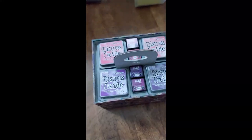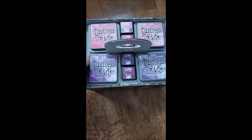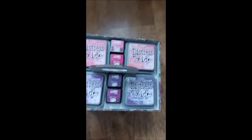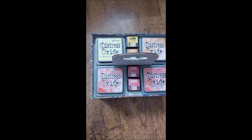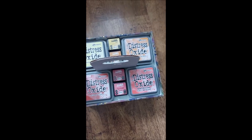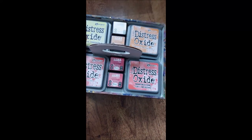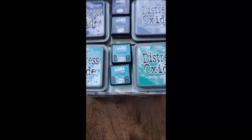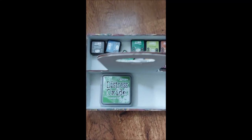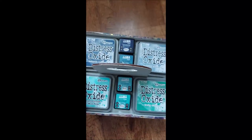In the second one I've got all my distress oxides and also my zinc pigment pads. Again I've tried to organise them - so I've got pinks and purples, then oranges and reds, then in the next one down greens and blues, and then the one below that is like a random green and the rest of my inks. I haven't got a great deal of distress oxides but that's how I keep those.